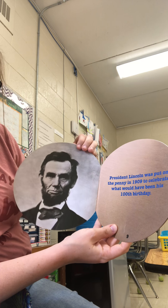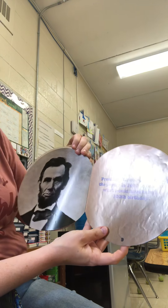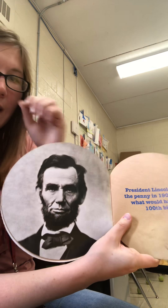Abraham Lincoln was added to the penny in 1909 to celebrate what would have been his 100th birthday. Here he is — President Abraham Lincoln on the front of the penny.